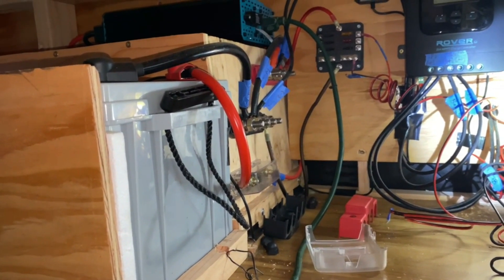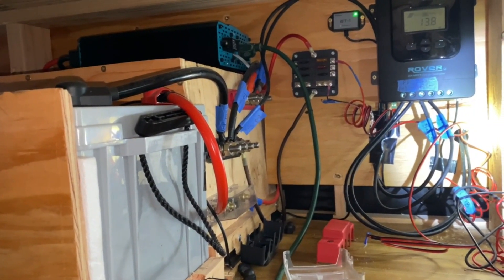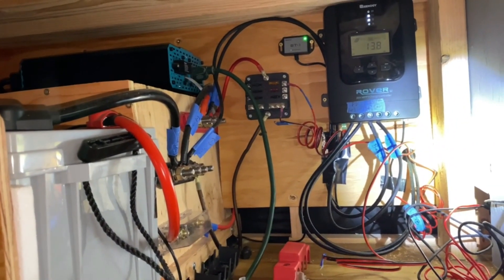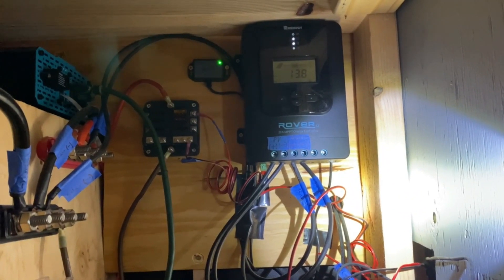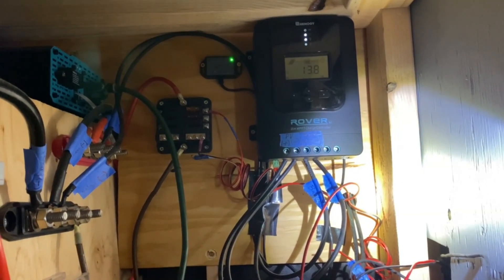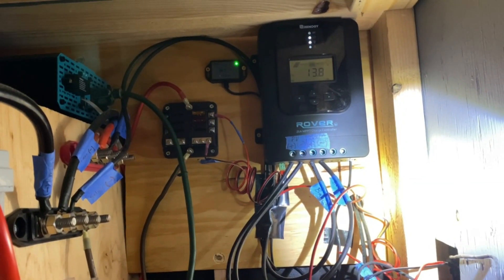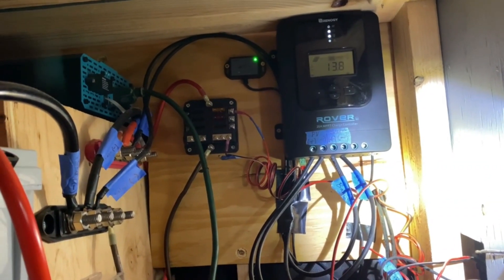To sum up the setup: we have a 200 amp hour AGM battery, a 1000 watt inverter, and a 12 volt fuse panel for all of our various 12 volt appliances. This is a Renogy 200 watt premium kit — I have 200 watts of solar up on the roof. Go check out that video if you're interested. This setup's pretty sweet; it has a little Bluetooth module on there to connect to your phone.